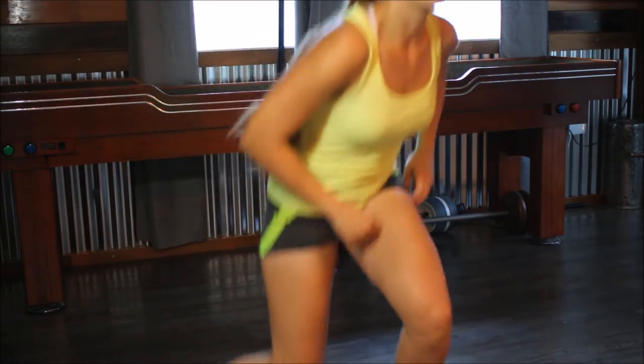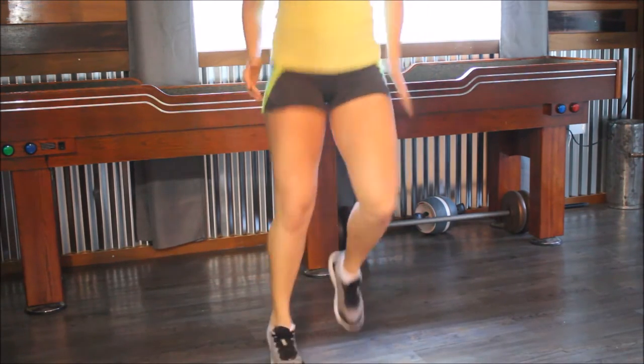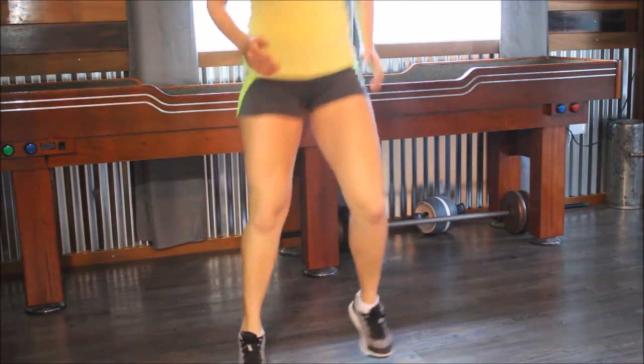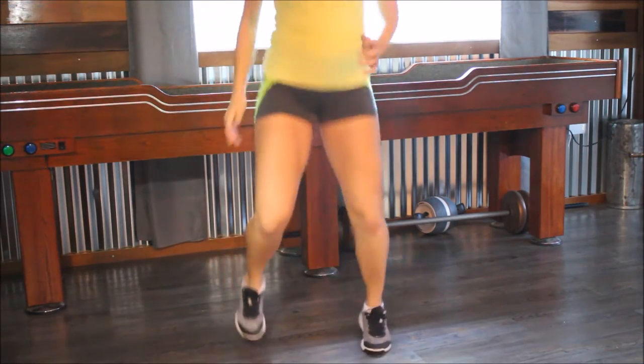Now we've got what I call hot feet. Every time your foot touches the ground, you're only going to have one foot on the ground at a time. Whenever your foot touches the ground, feel like it's on hot coals and you're going to just bring it right back up. Your feet are going to be going boom, boom, boom, boom — but you're not going to be doing high knees or butt kicks or anything. It's just going to be your feet moving. Let's do 50 of these. Ready, set, go. One through fourteen — halfway there — forty-two, forty-three, forty-four — and fifty.